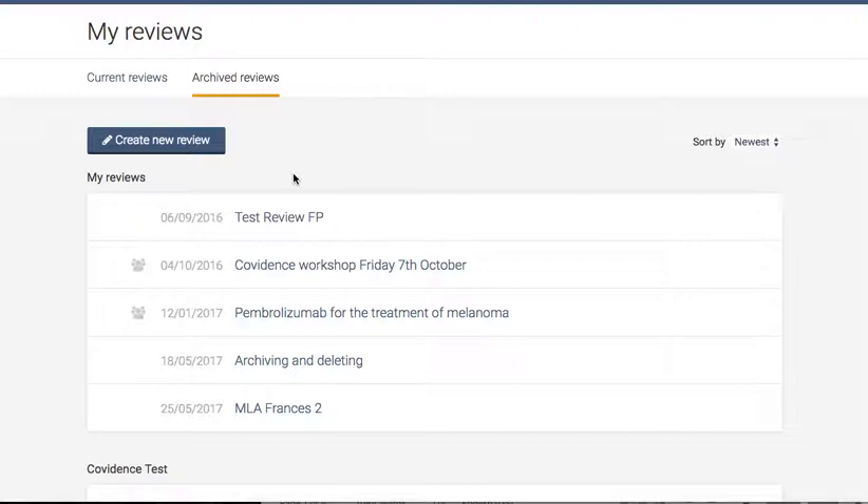An archived review is moved off of your review list only. It will remain on all of your co-reviewers' current review list. It will also retain all data and all of the functions of a current review — it is simply moved to your separate list.